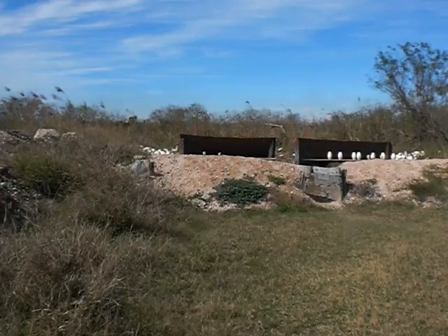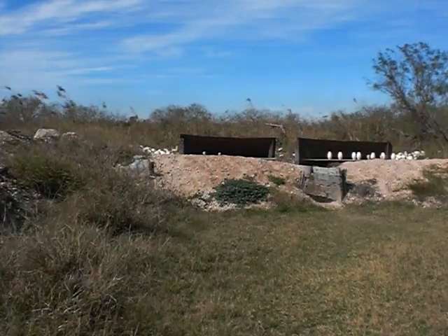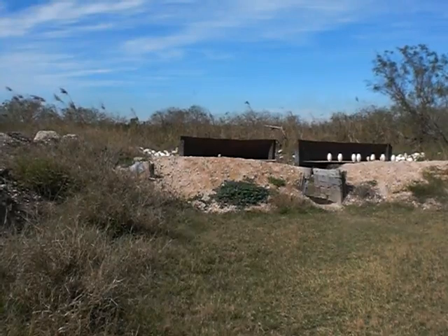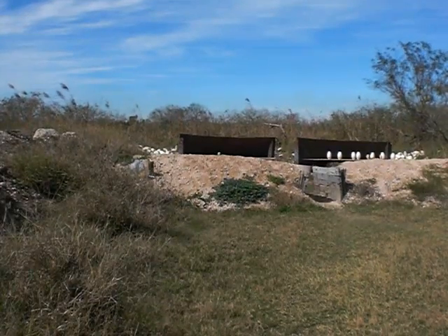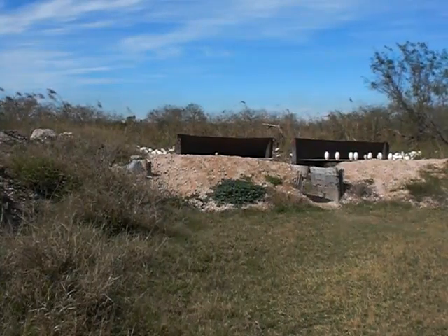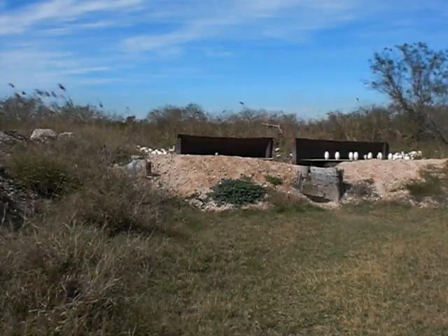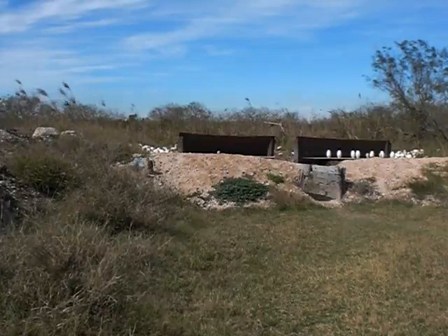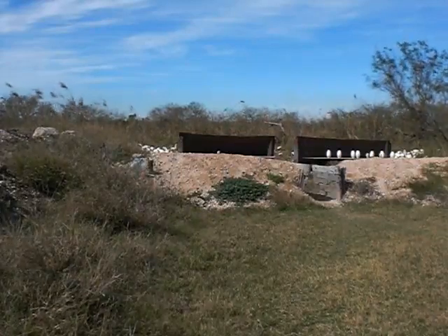You guys can sit there and laugh all you want, but let's see you do this. That thing's bulletproof. I'm trying to get that one pin on the right — he's just standing there giving me the middle finger. Click. It will not be defeated.